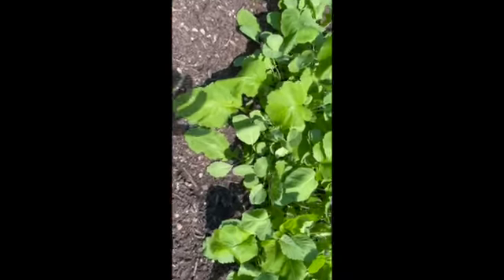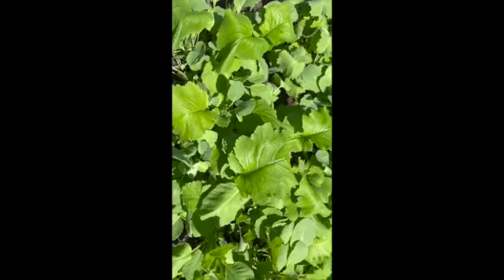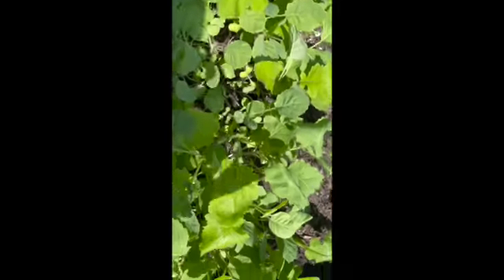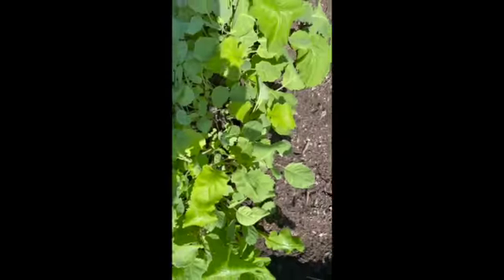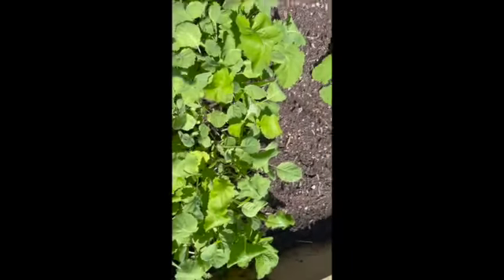I planted them about three weeks ago and they're not ready for harvesting yet. I think it says 60 to 65 days — I have to look at the packet again. I planted three rows and I think they're coming along fine. I have to give them a little water because I haven't watered these in about three days.